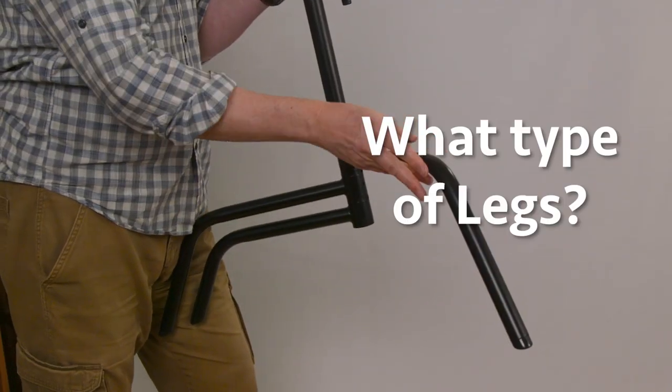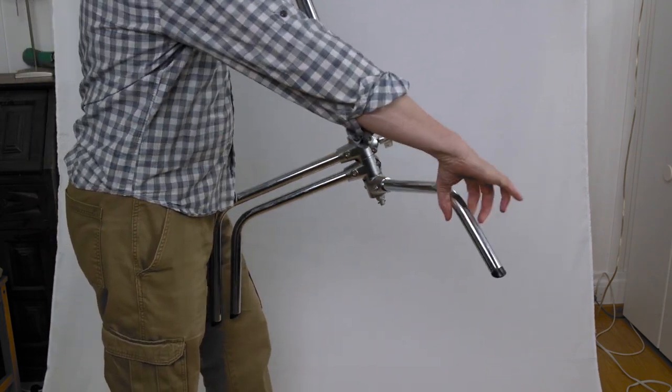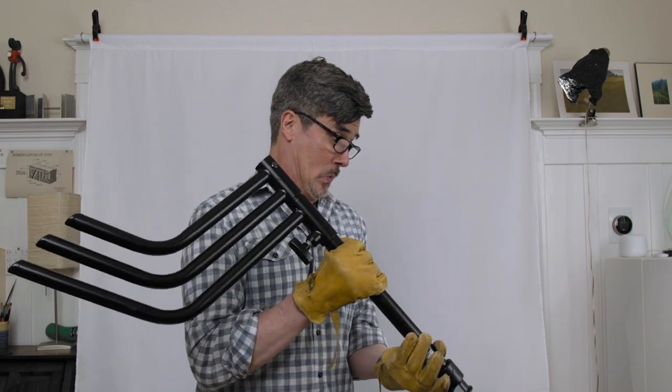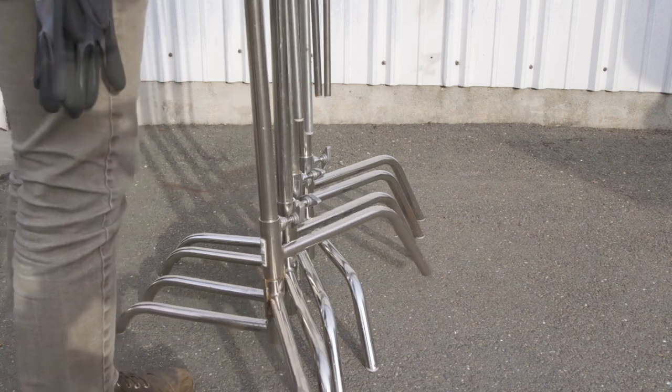The next question is about leg type. The standard is spring-loaded legs that open counterclockwise and close clockwise — because you never turn C-stands upside down to open the legs. See our video on how to use C-stands for why. These are the simplest, easiest, and most common type. When I was gripping, we'd have bins and bins full of C-stands, and opening and closing them at the end of the day needed to be quick and easy.